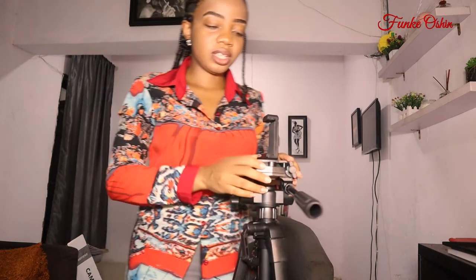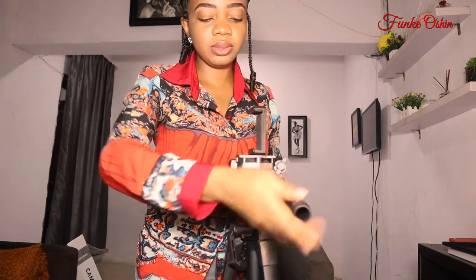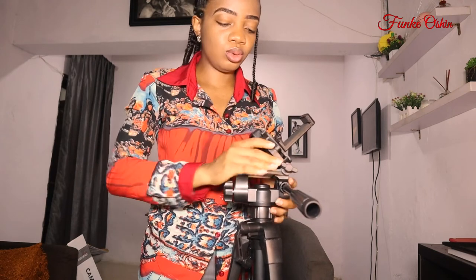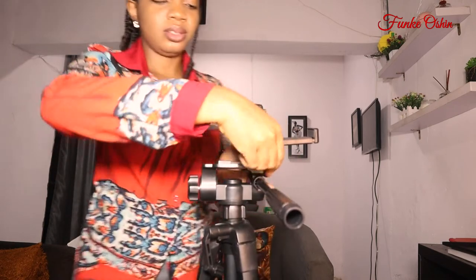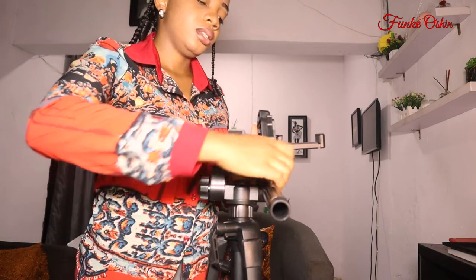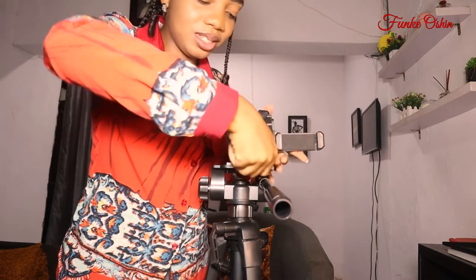One other beautiful thing that I love about this is if you want to do a vertical shoot — for example for Instagram Reels, TikTok, or YouTube Shorts — the frame is always vertical. So what you do is you open up this right here, and then you open this place like this. Once it has fully opened, you lock it again, and then you can have your phone or camera there for a vertical shot. Beautiful, beautiful — I love what I'm seeing, guys. Let me bring it back.